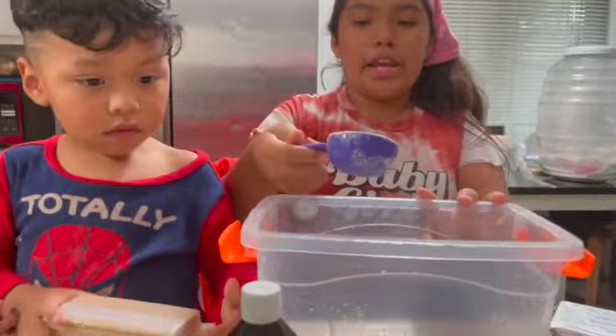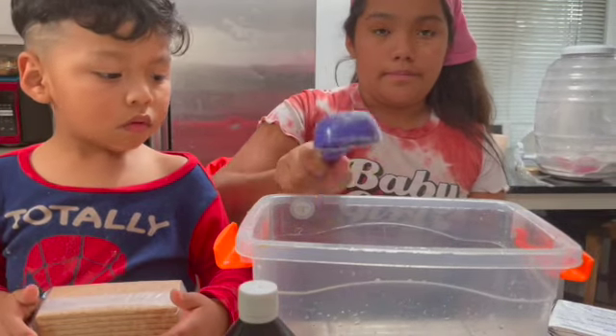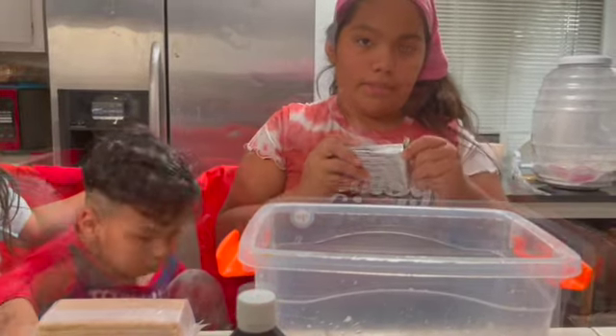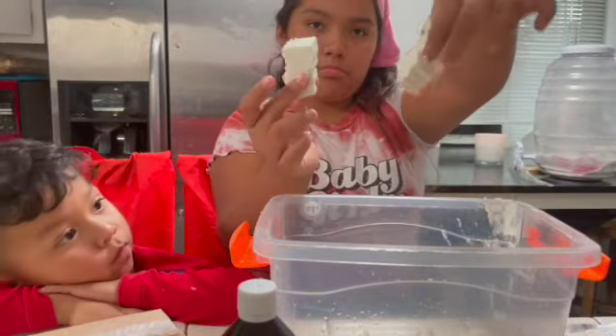You're going to need vanilla extract. We're going to be adding one-fourth of a cup of white sugar. You're also going to be adding eight ounces of cream cheese, cut into pieces.